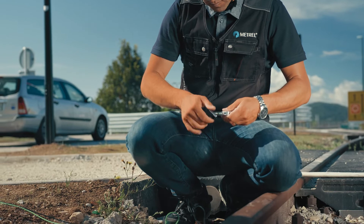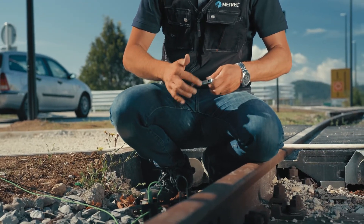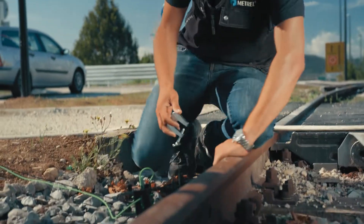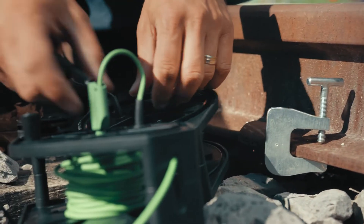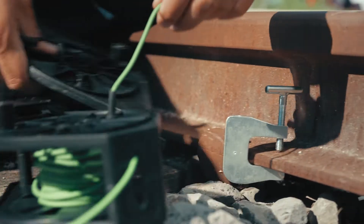In this instance, however, there is no need for voltage or current probes as both the green and black leads are connected to a reference object, the railroad tracks, using a G-clamp.